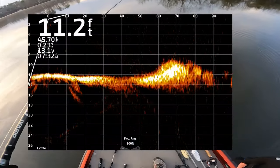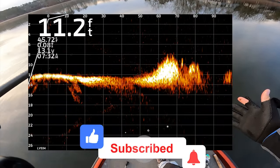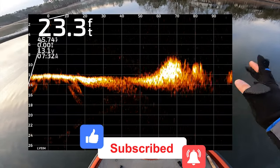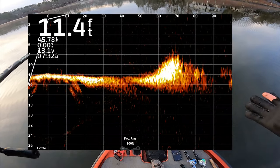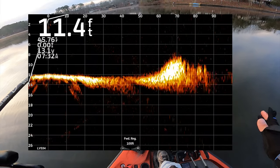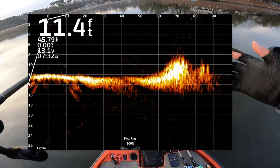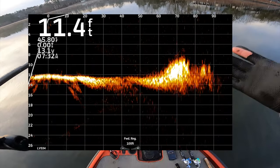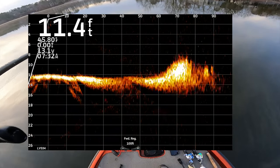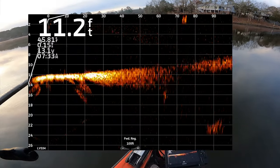That rock spot is right there. Rock on the live scope gives a brighter, harder return. There is a fish in between that little rock right there. That's one thing about the 34 that I've learned different from the 32 — how you can actually see fish a lot better on the bottom. One thing with rock: you might not always see them. If you have a lake with a lot of aggressive bass, I could swim an Alabama rig over this and they will just fly out of it if they are there.